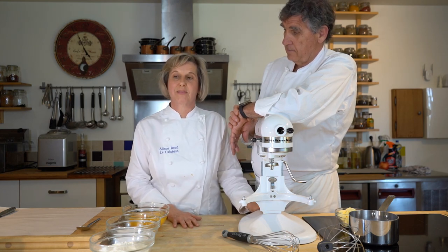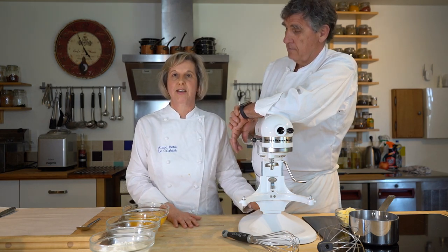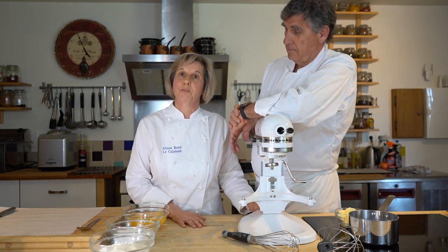Hi everybody, it's Alison here at Le Calabash. We're going to share with you today one of our favorite desserts that we love to do with our clients who come to Le Calabash. It's always a big hit — it's a beautiful dessert, it's summery, it's fresh. All the strawberries are in season now, so it's a great time to make this dessert. We're going to do our Vacherin, our own take on it, and I've got Sid with me helping, which is fantastic.